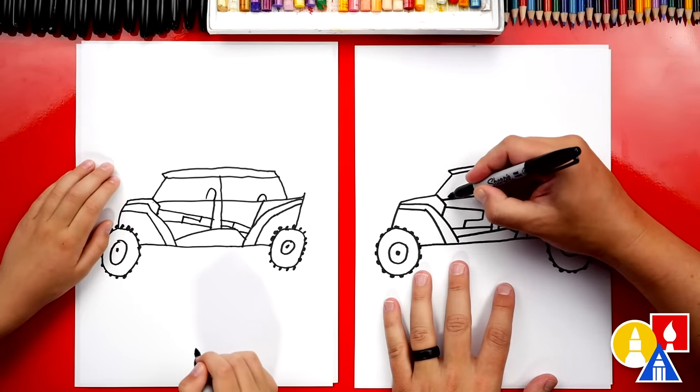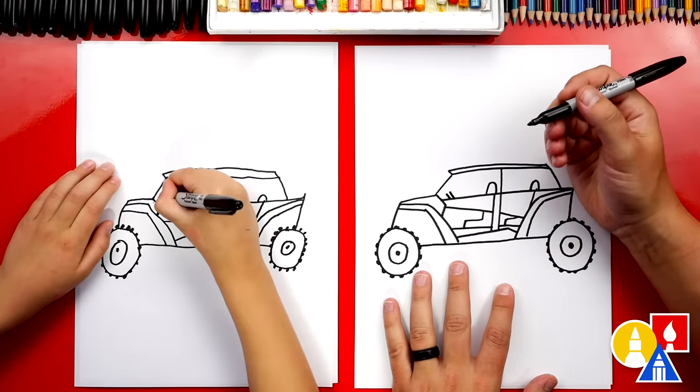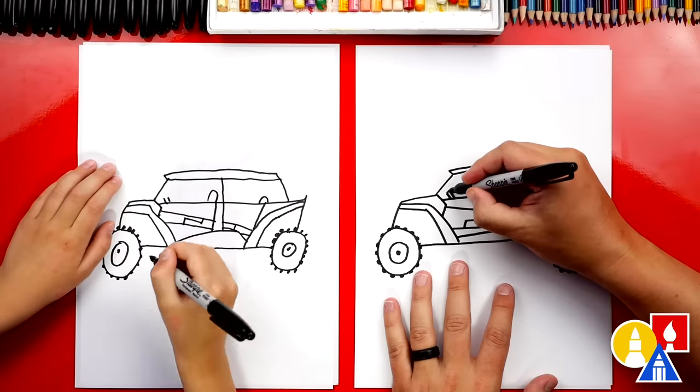Next, let's add the steering wheel. We're going to draw two diagonal lines going up from the door, and then we'll connect the top of the two lines.